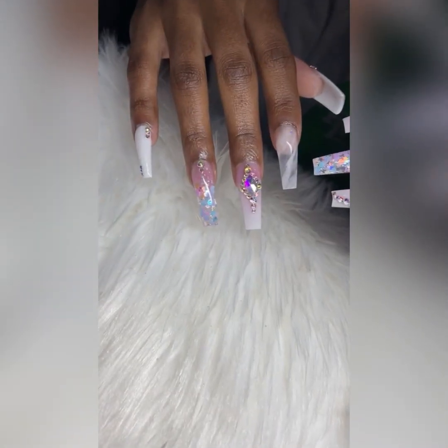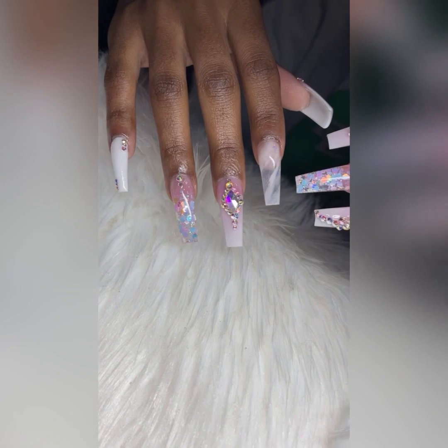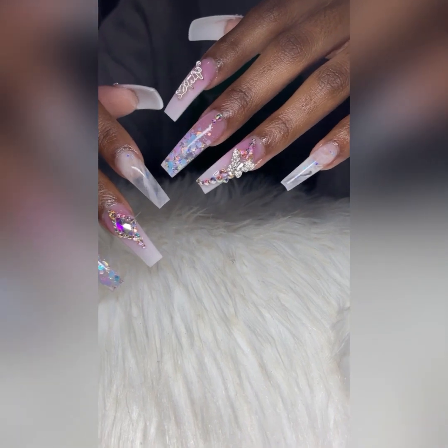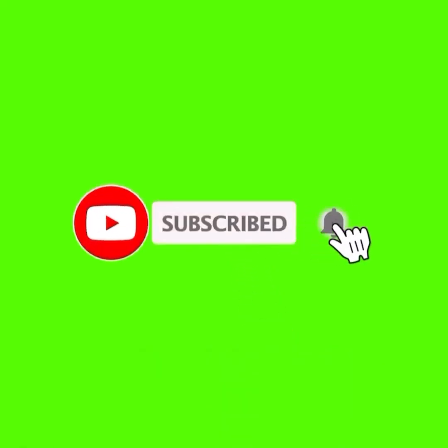And this is how the nails turned out, you guys! Let me know if it's giving simplicity — grown woman but still a baddie, don't get it confused. Those nails are real sassy. Let me know in the comments below, and if you're down with the tribe, don't forget to subscribe.